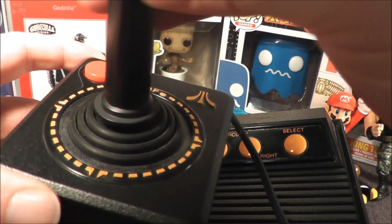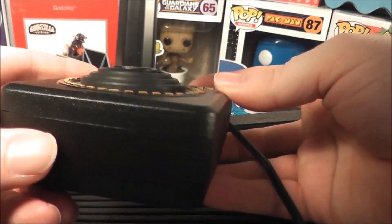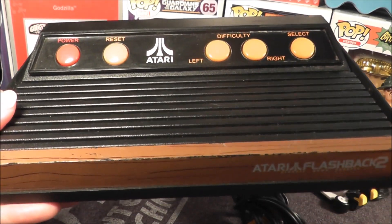They're prone to breaking and once they break they're very difficult to use. But thankfully, as I said before, you can replace them with just about any other joystick that's compatible with the original system. You plug it into your TV with RCA composite cables with mono audio. So let's go ahead and take the Atari Flashback 2, plug it into my TV, and see how it holds up today.